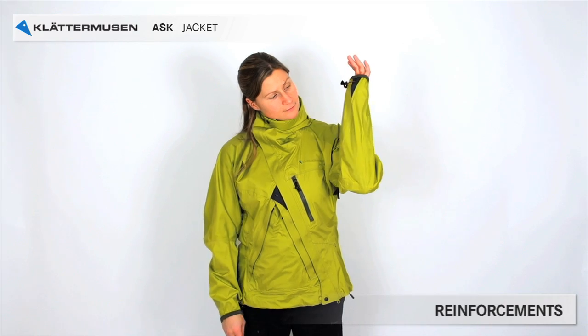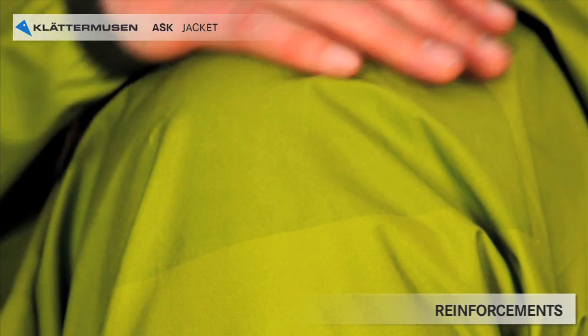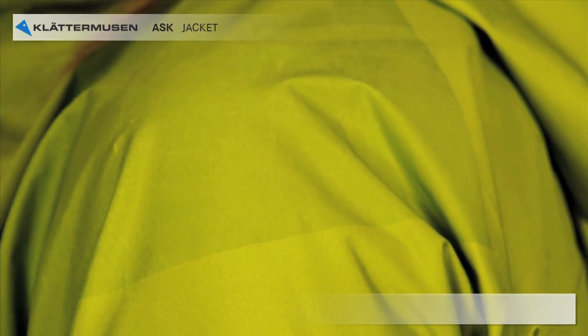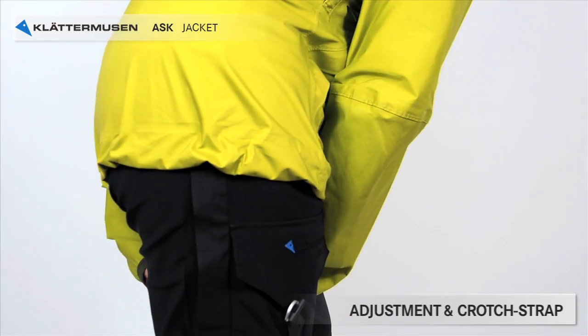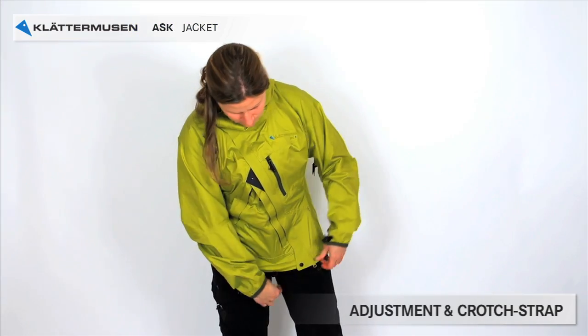The shoulders and the lower part of the arms are reinforced with the dura coat to make it more durable. No extra fabric, thus less extra weight is added. You have an adjustment and a crutch strap at the bottom of the jacket to be able to get a tight closure.